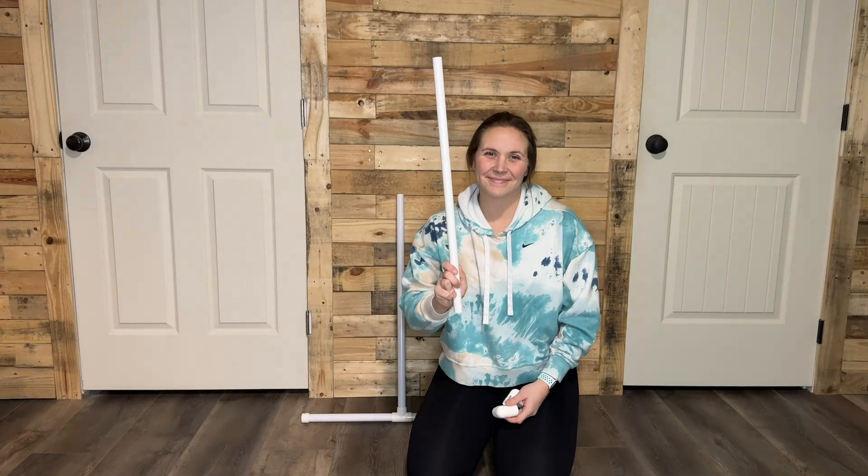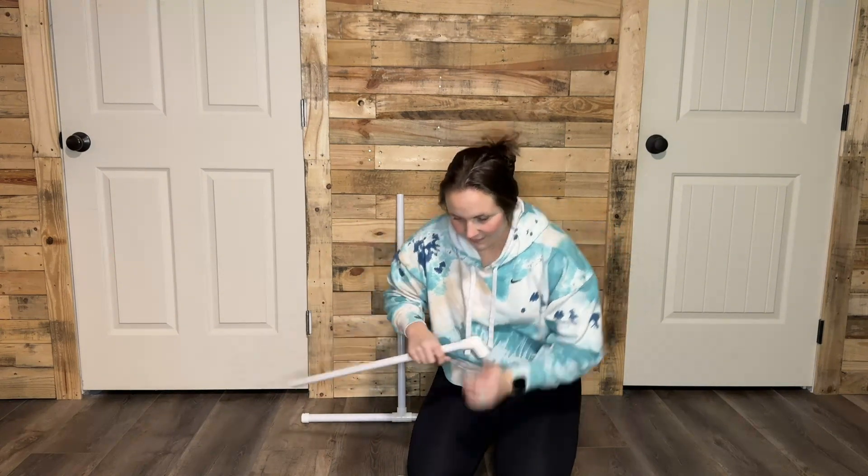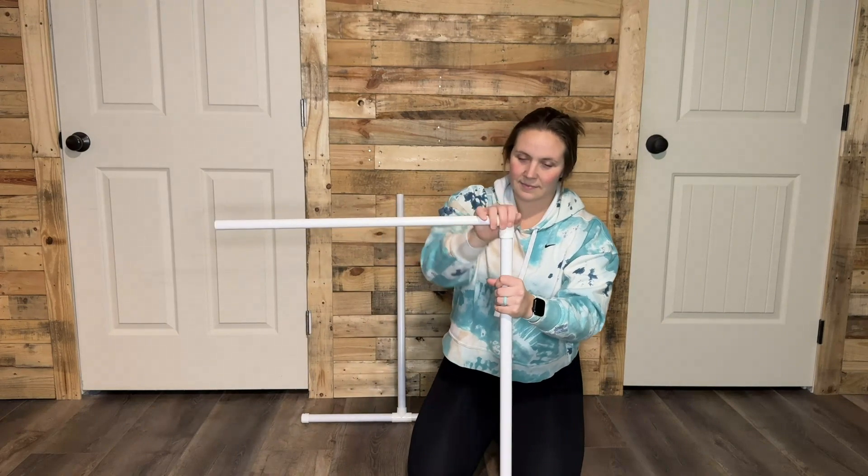To start the top of your structure, you'll need your 24-inch piece of half-inch PVC and your two 90-degree elbow reducers. Take your 90-degree elbow reducers and attach each one to the open sides of your 30-inch pieces that you previously built.